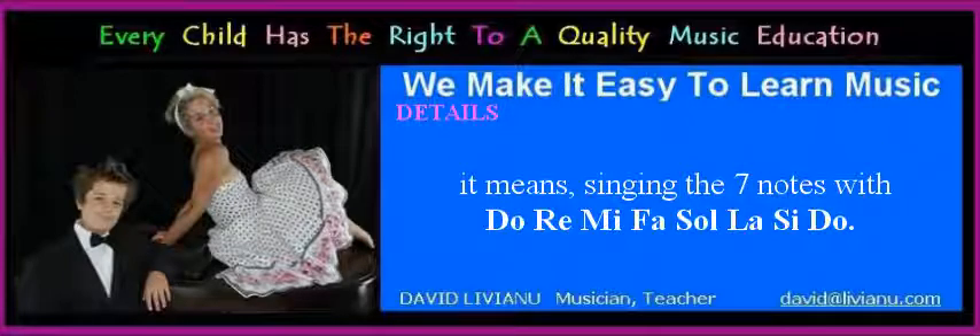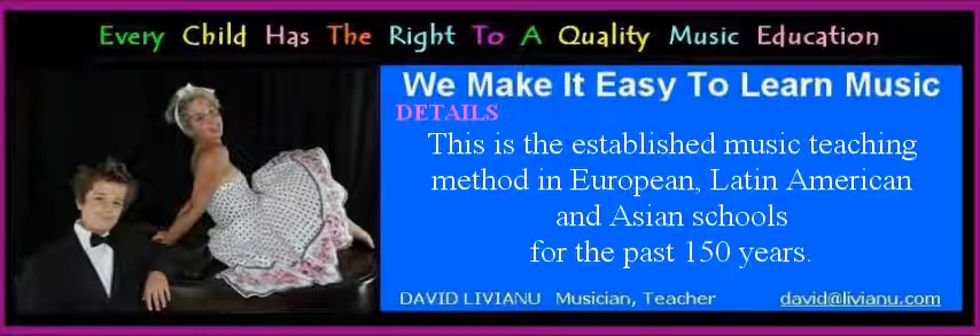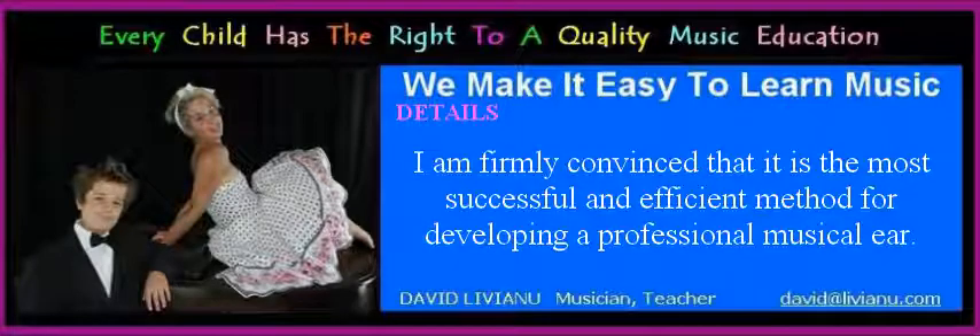The ear training exercises are rooted in the Italian and French traditions of learning music with solfege. It means singing the seven notes with do, re, mi, fa, sol, la, si, do. This is the established music teaching method in European, Latin American, and Asian schools for the past 150 years. I am firmly convinced that it is the most successful and efficient method for developing a professional musical ear.